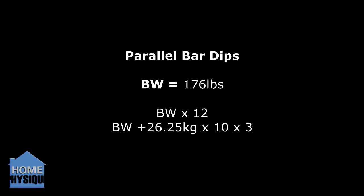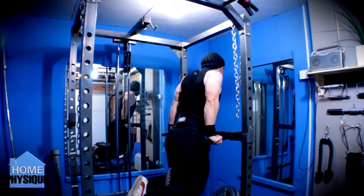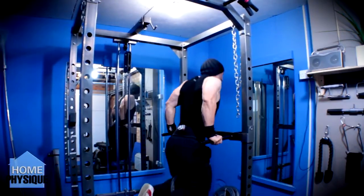Followed up with some parallel bar dips. Body weight today was 176 pounds, did that for 12 reps. I then did body weight plus 26.25kg for 10 reps for 3 sets.